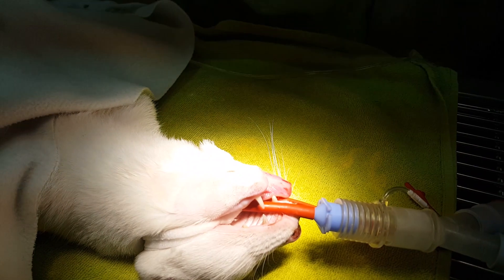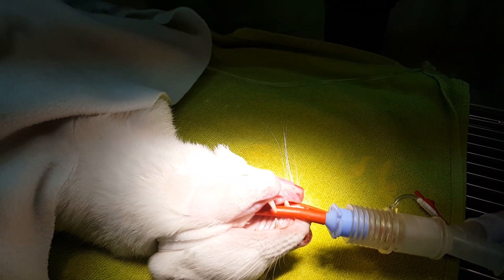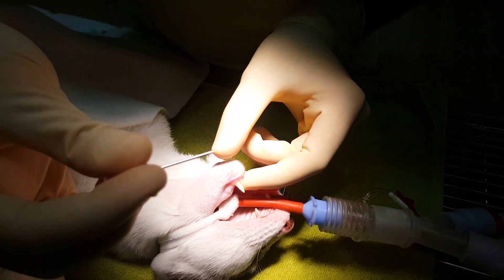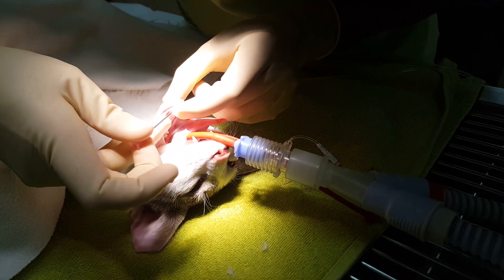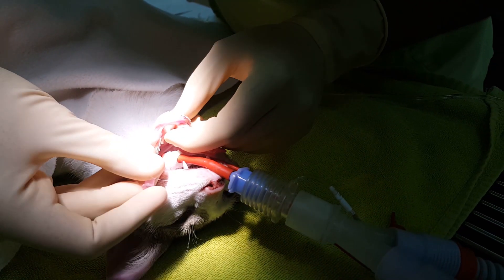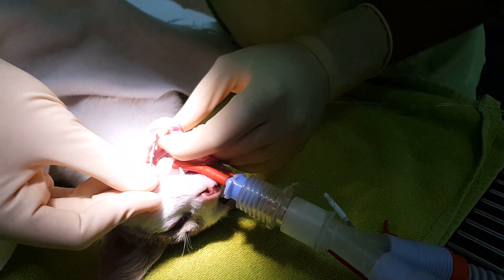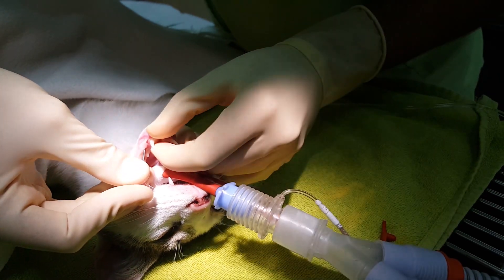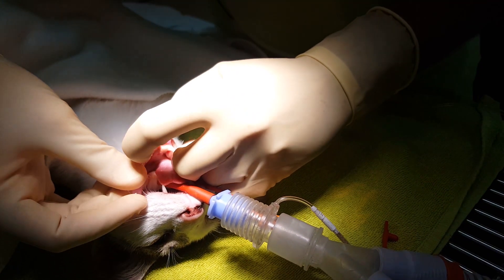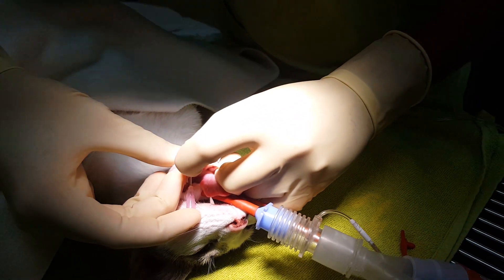The incision is just superficial — we are just making an incision on the skin. Then we're using a quite big needle to let the wire in from immediately behind the left canine to the side of the jaw, and we let the needle come out gently through the hole we made.